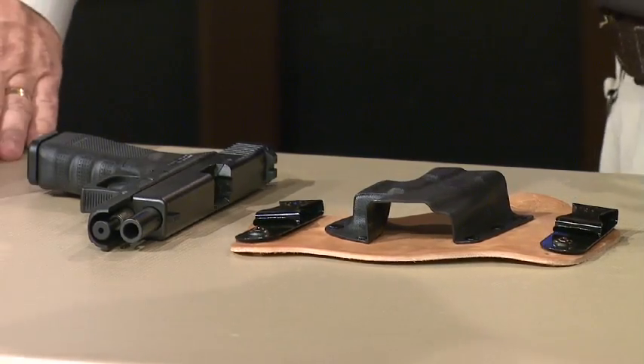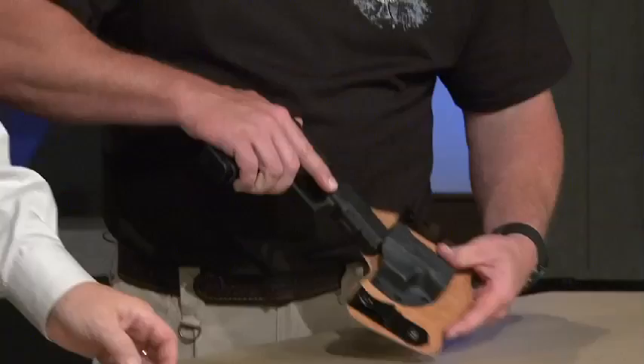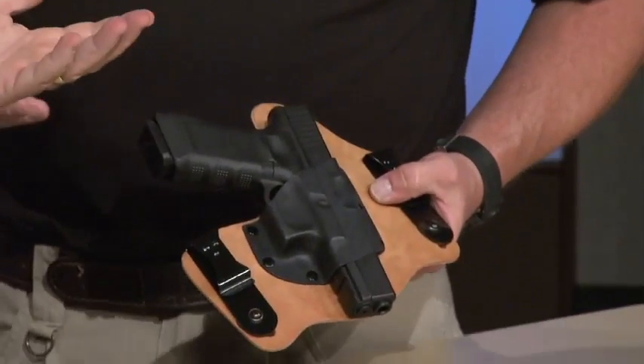Comfort's the name of the game with these. Obviously concealability, ease of access, they're tuckable, there's a bunch of other stuff. But the SuperTuck truly does allow you to carry a firearm, even getting into a full size Glock 17, in comfort and in complete concealment.